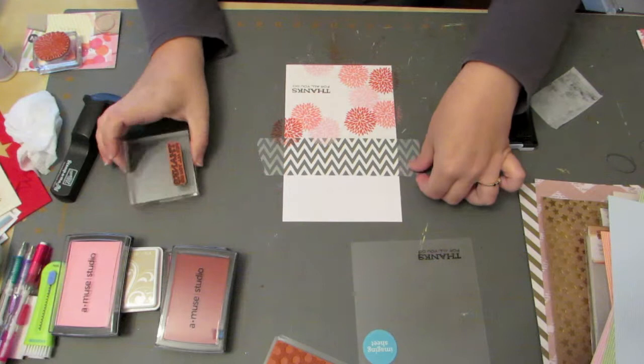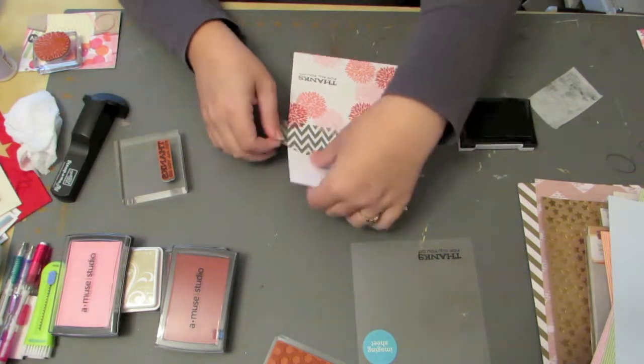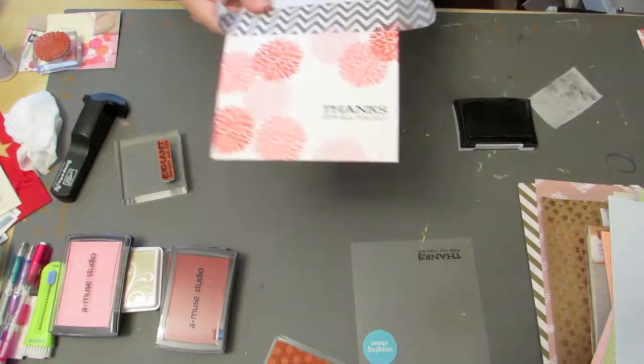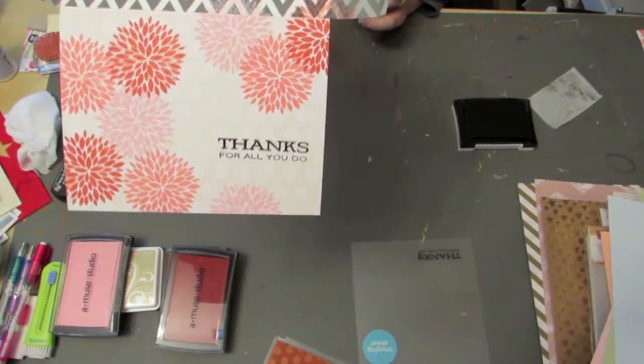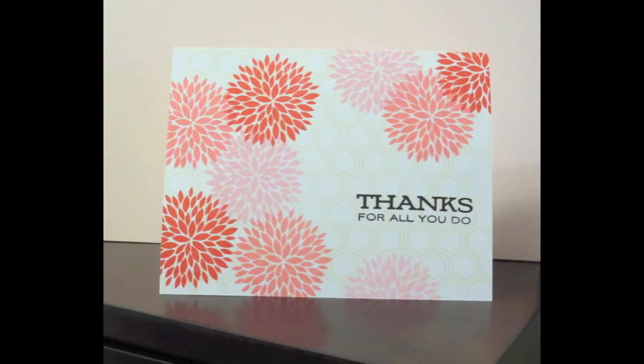Once that's done, the card is finished. The whole process — I sped it up a bit for the video — is about 10 minutes. It's pretty cool, and there you can see the finished product. I hope you enjoyed and I will talk to you next time. Bye.